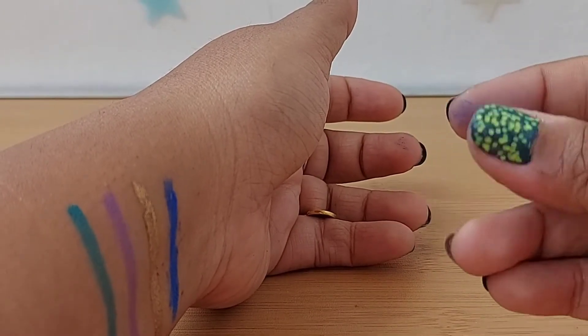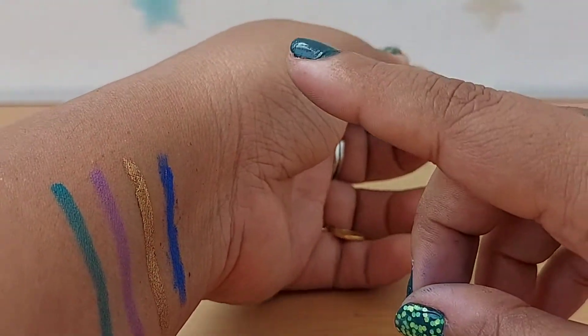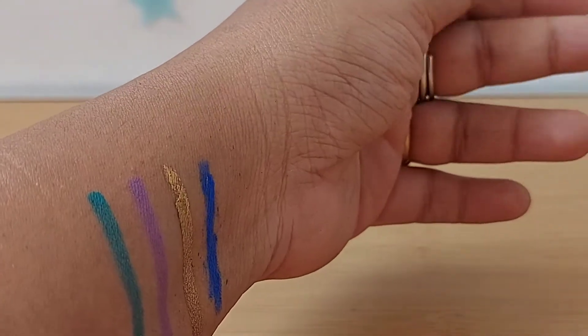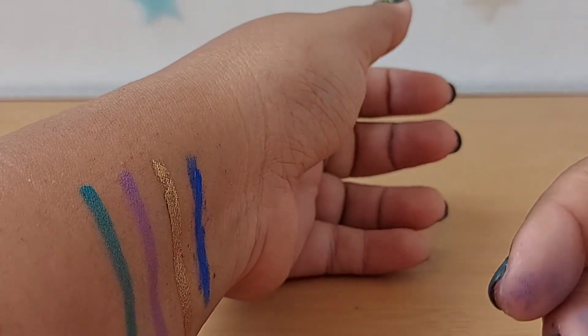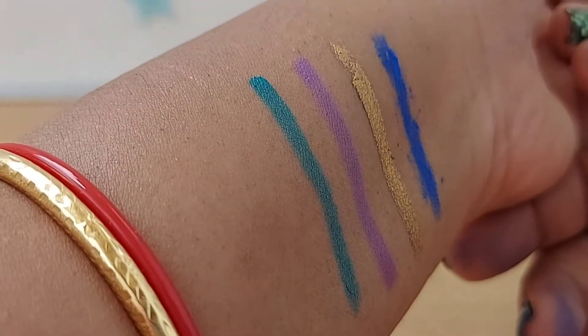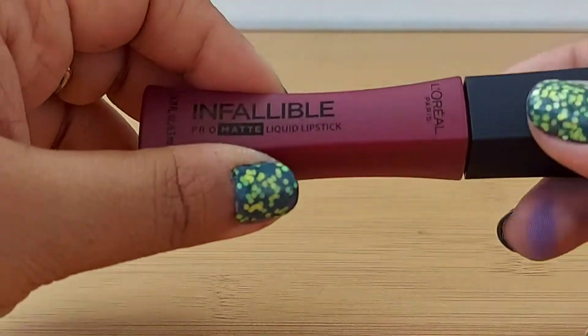However, whenever I put it in my waterline, my eyes water a lot, so maybe there's something in it that I'm personally allergic to — it doesn't suit me. But overall the color looks really pretty.